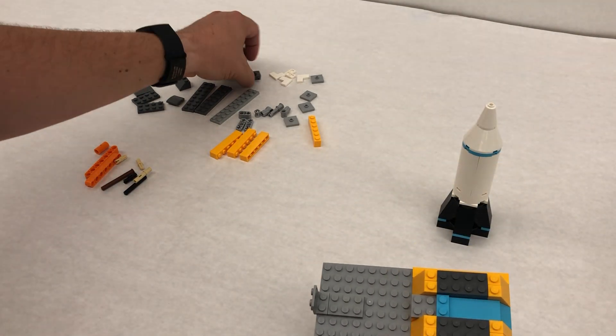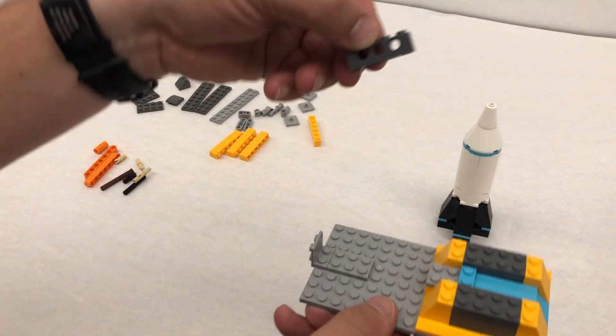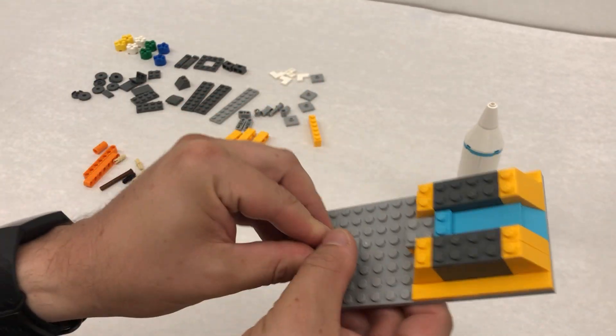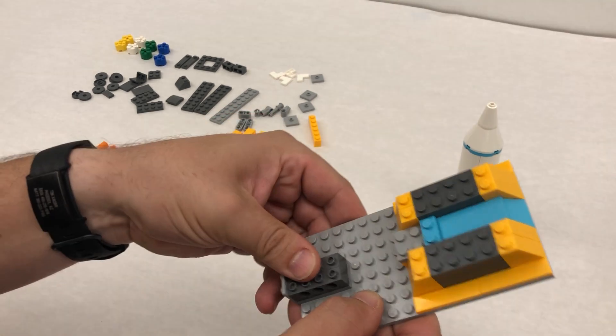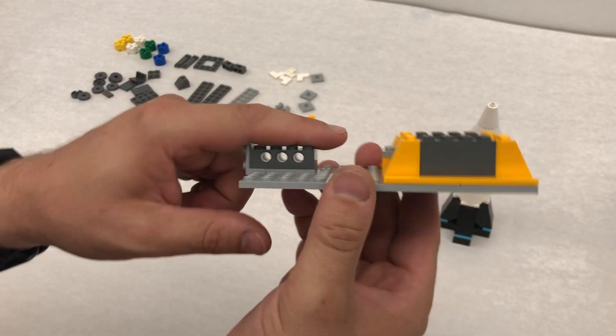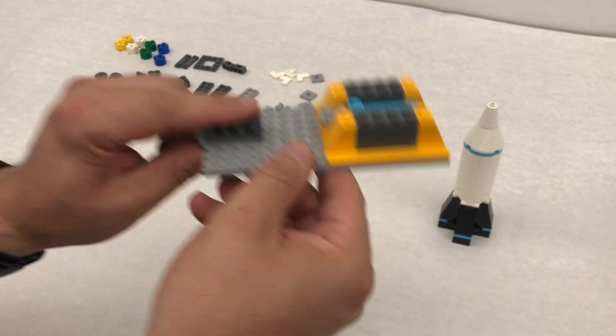Step number 22 has us taking these Technic bricks — the ones that have the hole in the middle — and we're gonna go ahead and put those Technic bricks here so you can see right through those, just like this. We're gonna set this aside.